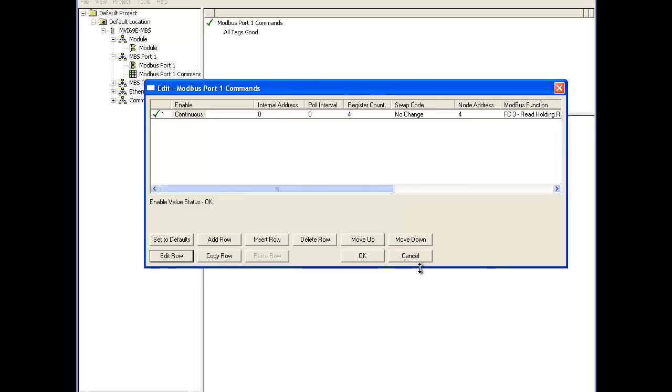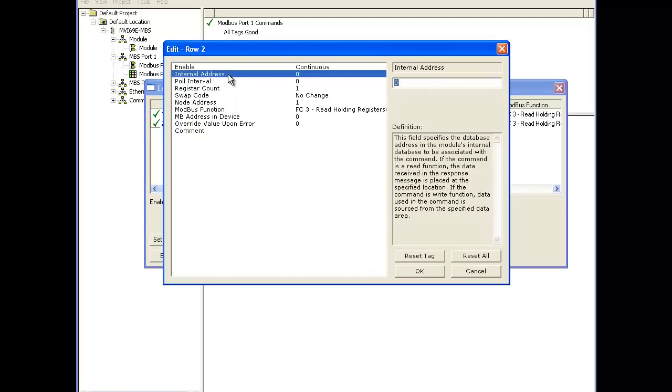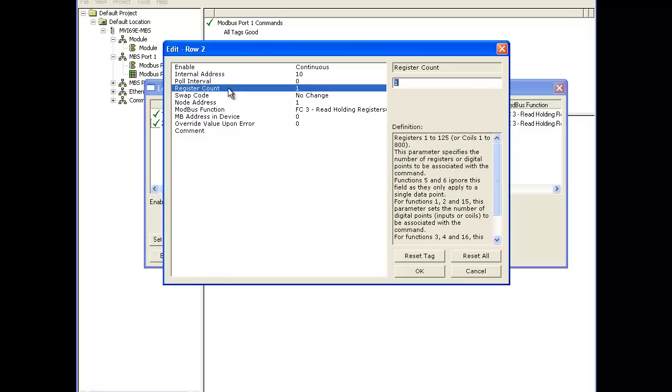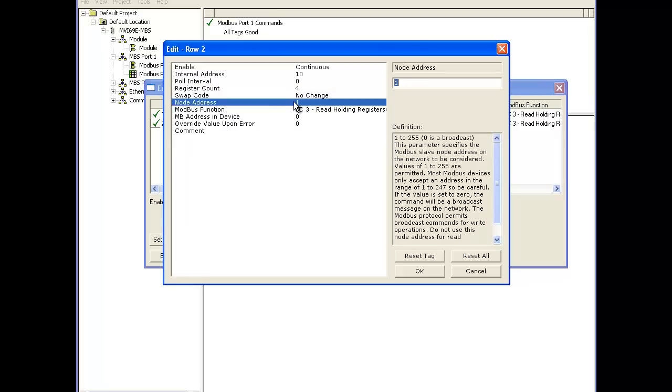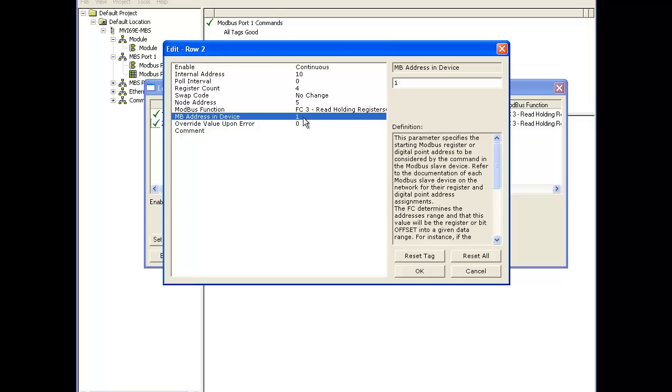Now that we've configured our first MicroMotion command, we're going to add a second command. We'll select edit row and choose a different internal address — internal address 10 — so the data won't be overriding each other. Register count is four as well since we're reading the same values. This node address is going to be 5 because it's a different node on the network. We'll use the same Modbus address of 131, or 40,132, then select OK.